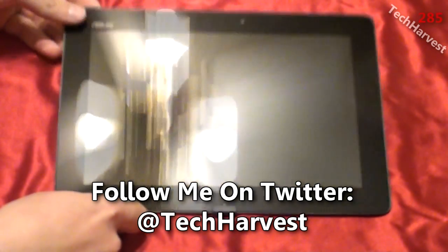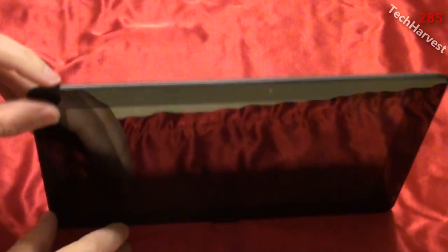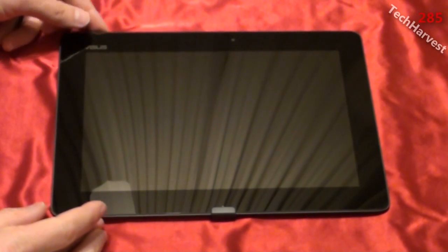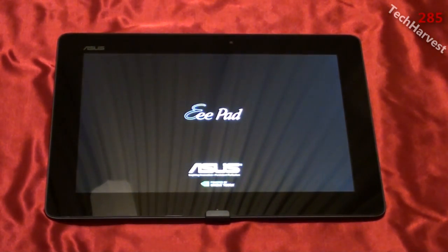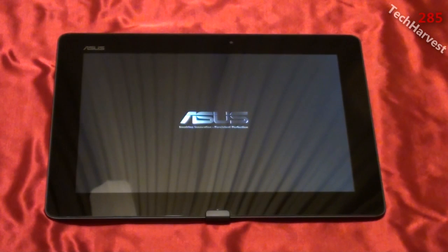I'm going to press on the power button, which is up here in the upper left-hand corner of the device. I'll just press that down and hold it. I get a little vibration once it registers that it was turning on. It says ePad Asus powered by NVIDIA Tegra — that's a Tegra 3 chip. It's a quad-core processor and you get a cool Asus logo when you boot this thing up.